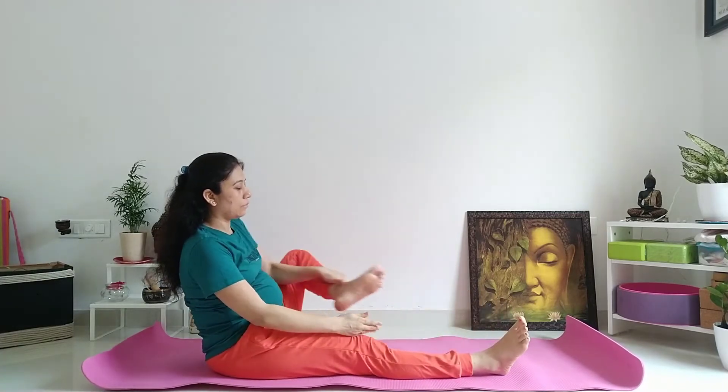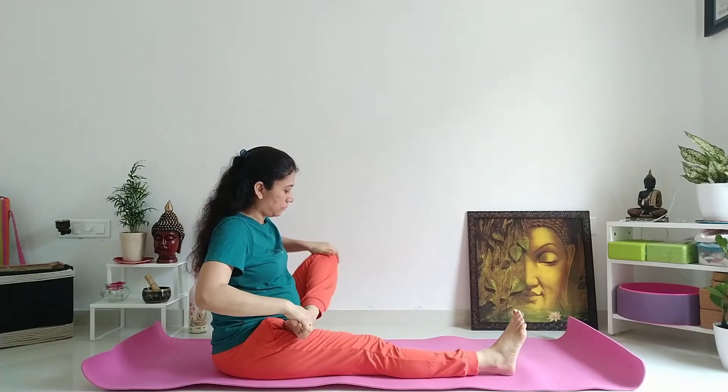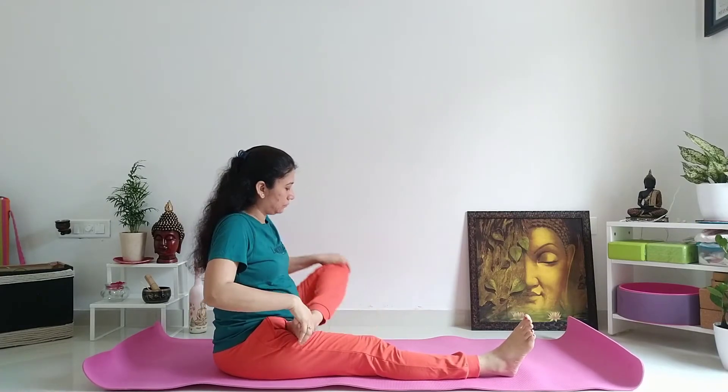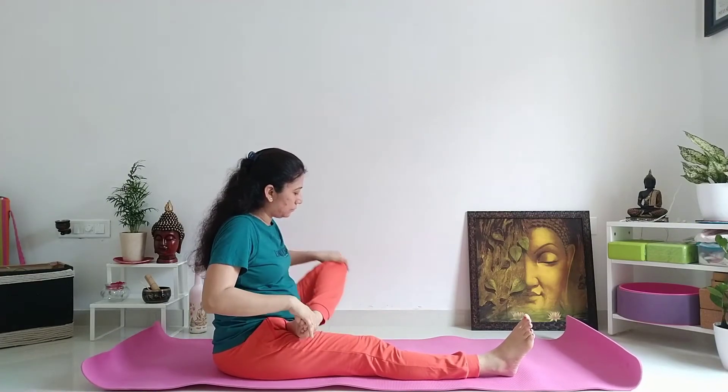पैर को straight करें। दूसरे पैर को fold करें, left leg on your right thigh। Left hand से left गुटने को पकड़िए, और इसकी side भी 10 repetitions करें।